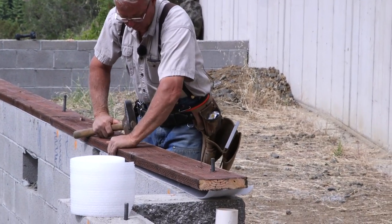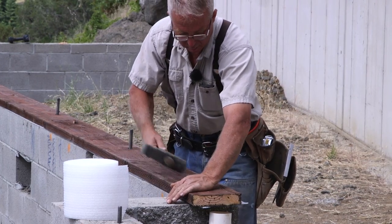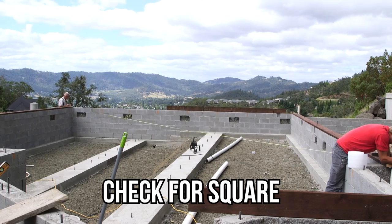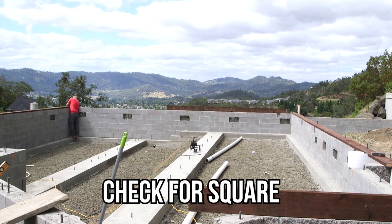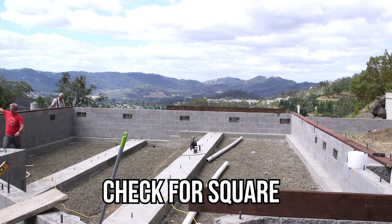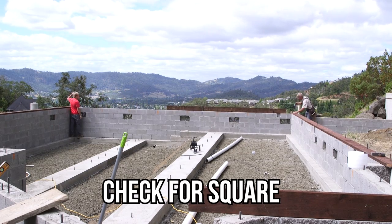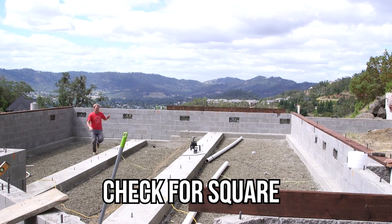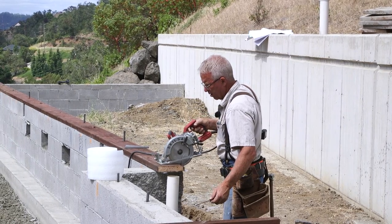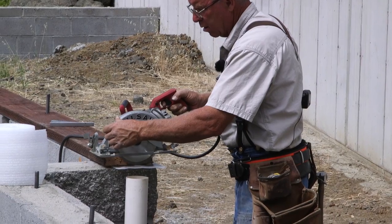The pressure treating process consists of incising - putting little slices in the surface of the board - so that the pressure treating mix will go further into the board when the unit is slid into a vat and pressurized in the presence of the rot-reducing preserving liquid. When they bring it out, that stuff has penetrated about a quarter of an inch into the sides and maybe as much as half an inch into the ends. What that means is when you cut a pressure treated board, the end of that board is unprotected. So when you read the guarantee that this stuff is supposed to last up to 25 years in ground contact, that's just not true if you've cut that board or if it's split, because the inside of the board is not protected from rot at all.